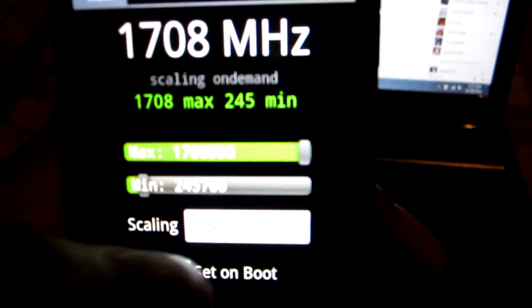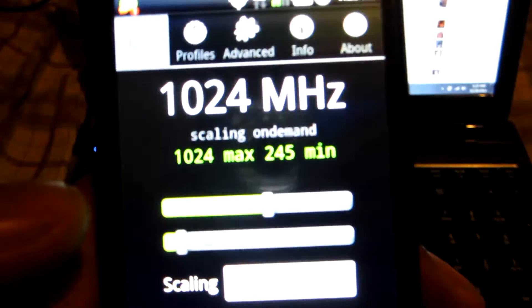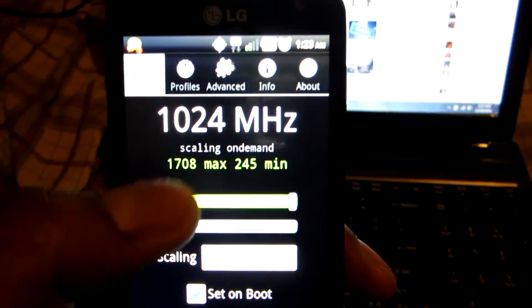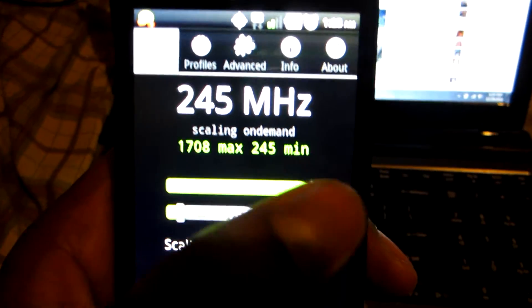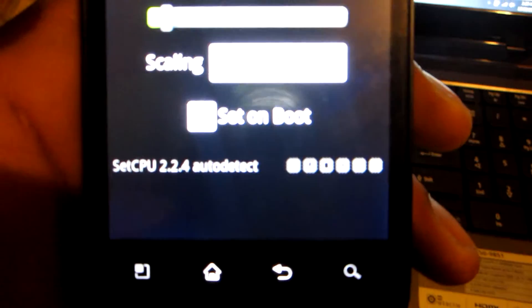Your current processor speed right there is one gigahertz. I'm just going to move it all the way up, and as you can see I've got it set on boot.